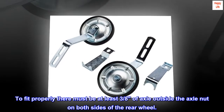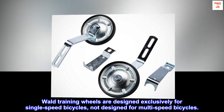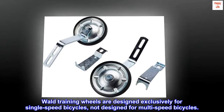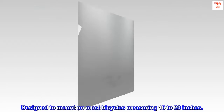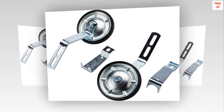Easy to install. To fit properly, there must be at least three-eighths of axle outside the axle nut on both sides of the rear wheel. Training wheels are designed exclusively for single speed bicycles, not designed for multi-speed bicycles. Designed to mount on most bicycles measuring 16 to 20 inches.